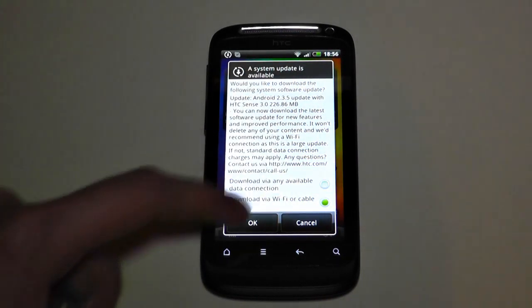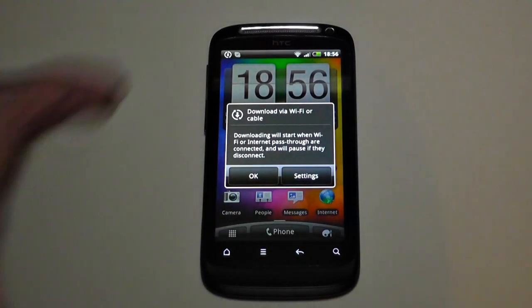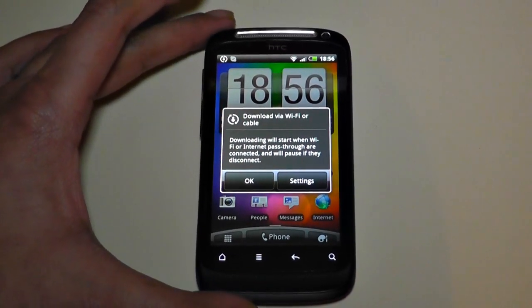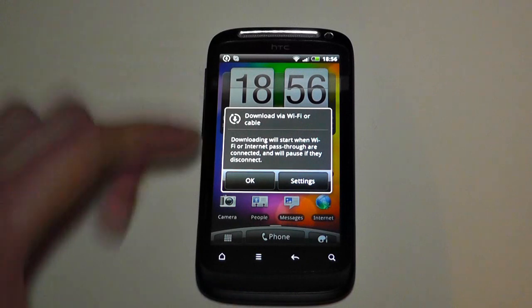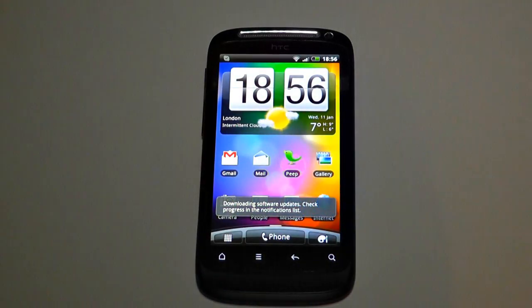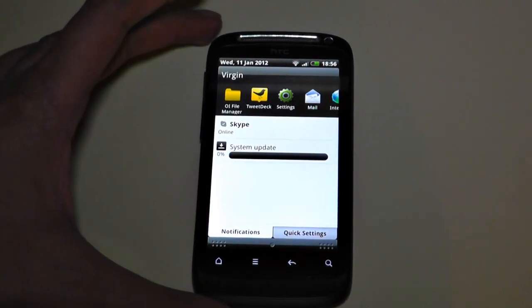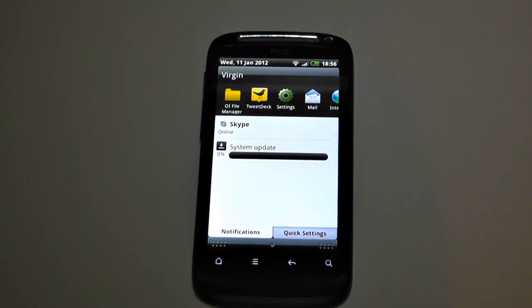Download via Wi-Fi or cable — downloading will start when Wi-Fi or internet pass-through is connected and will pause if they disconnect. Downloading software updates — check progress in the notification bar. So it's going to download the system update. It hasn't even reached 1% yet, so I'll come back when it's actually downloaded.